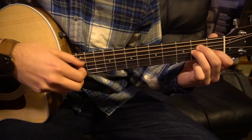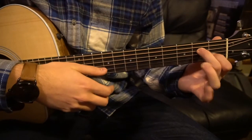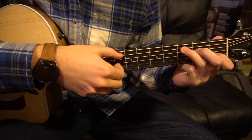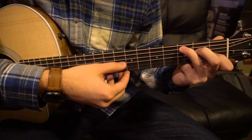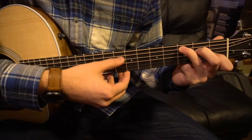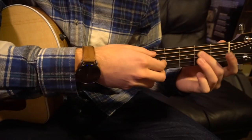We're going to move our ring finger off that G string up to the third fret of the A string for our C chord. Same picking: A, G, B, G, D. Finally, you're going to take your index finger off and move these two fingers up one string.